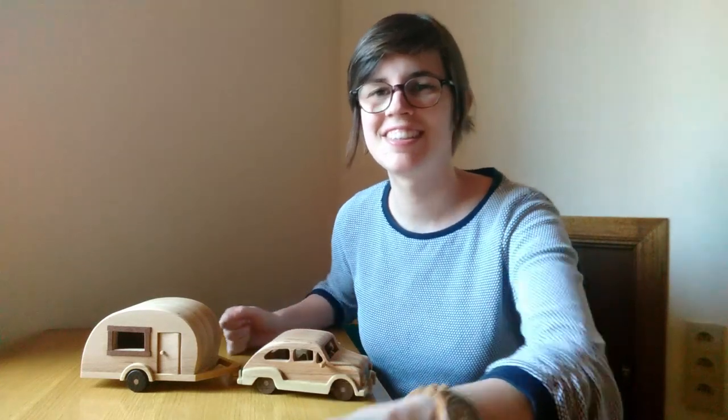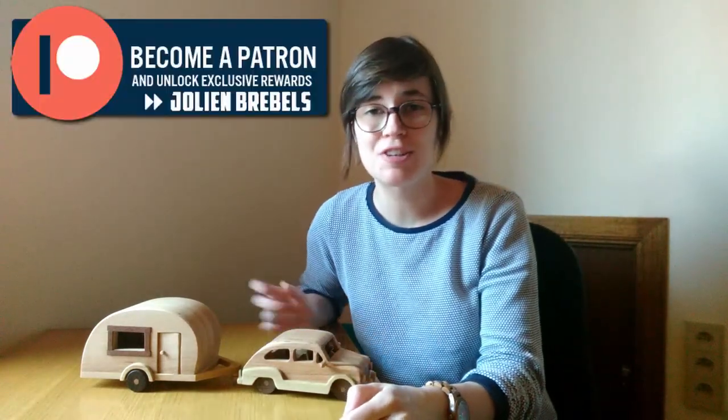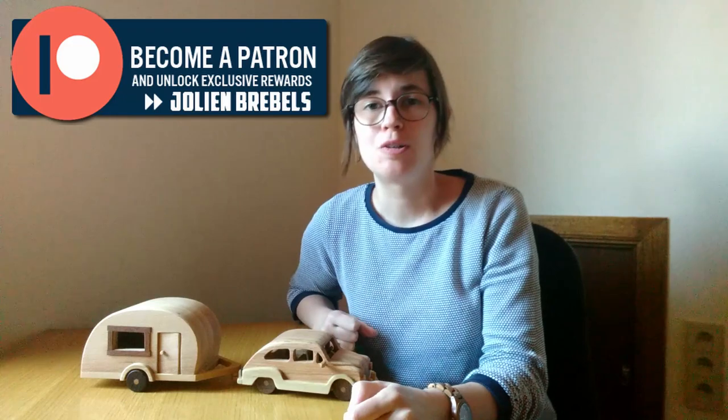Hi everyone, welcome back to my channel. In this video I'll show you how to make a caravan for any car, but I made it for the Seat 600 that I made earlier. If you haven't seen that video, go check it out — I'll put a link in the description below. And if you want plans for this caravan and the Seat, check out my Patreon page — link in the description as well. Let's get started.